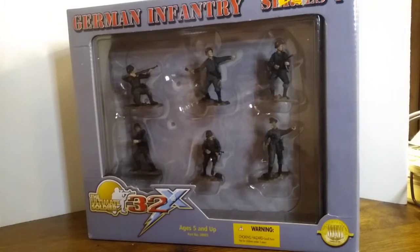Ultimate Soldier was introduced in 1997 and they initially began producing 1/6 scale figures that featured Vietnam era figures and accessories. They became so successful that they branched out to World War II figures, and then they went from 1/6 scale to 1/18 and 1/32 — and this is the 1/32 we're going to be talking about.